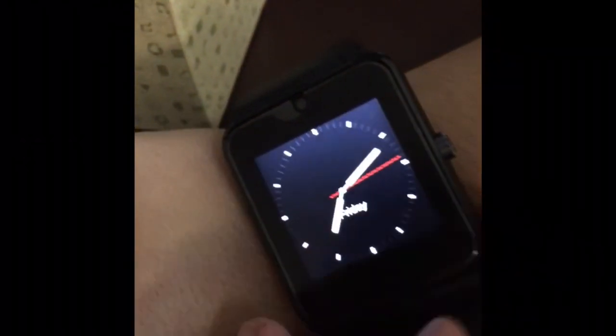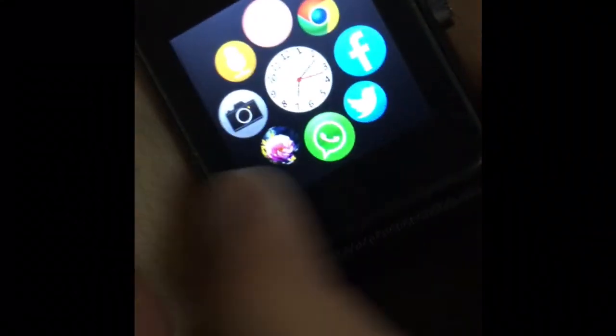The rubber band isn't that great quality, but remember it's only 16 bucks. When you wear it, it looks like this and you can interact with it. As you can see there's also Chrome on here. Peace, bye!